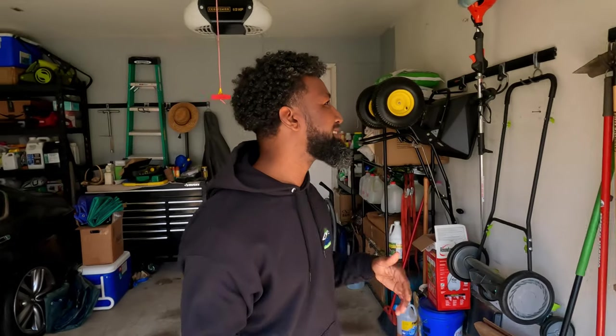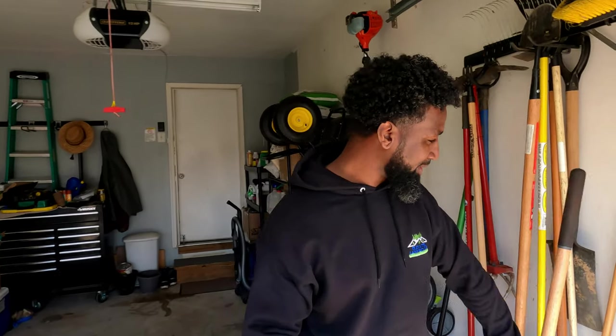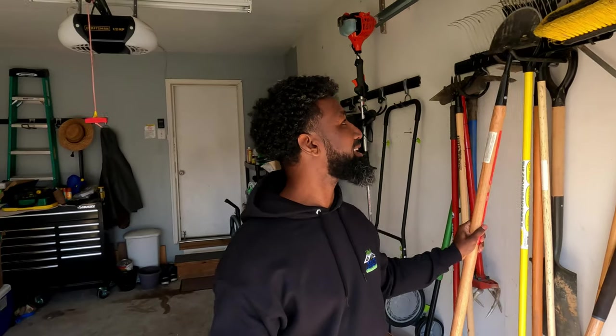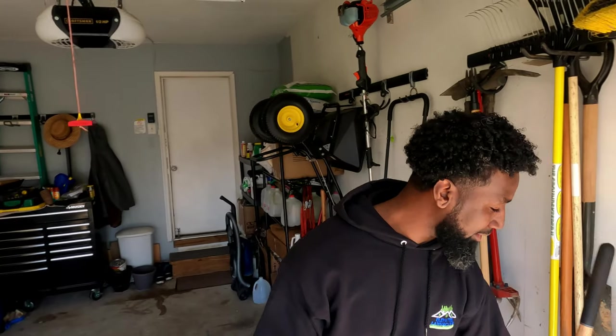There are a number of ways to refresh that live edge you've already got existing, but this is the way I do it and we only need a couple of things. The first thing is going to be a nice little triangle hoe, as I like to call it. The next thing is going to be a nice half moon edger. And the third and final thing is going to be a quality pair of work boots — which is a shout out to today's sponsor.